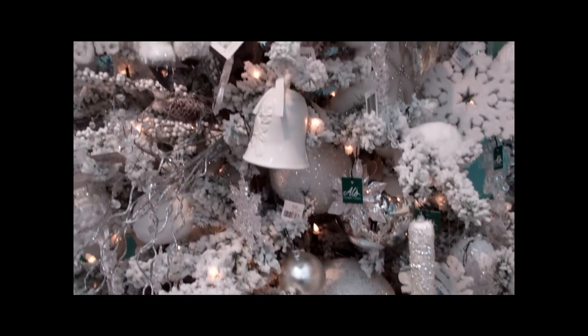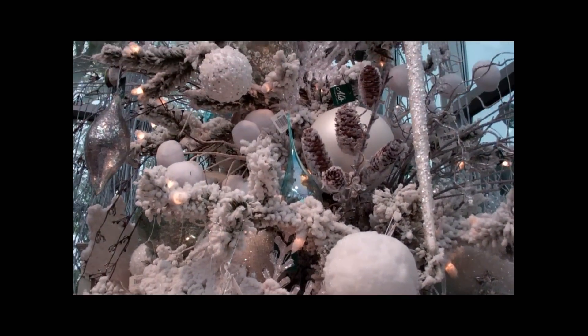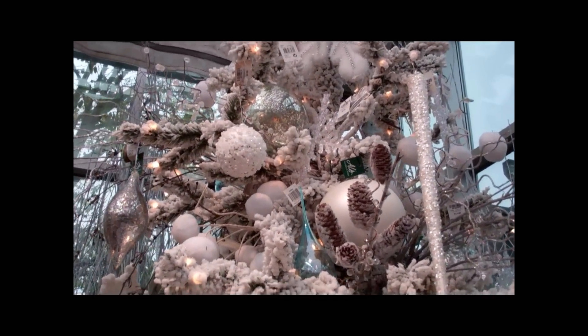So glamorous or woodsy, the snow style will go either way? Yes, and I think it just looks great being all one color too. It's beautiful.